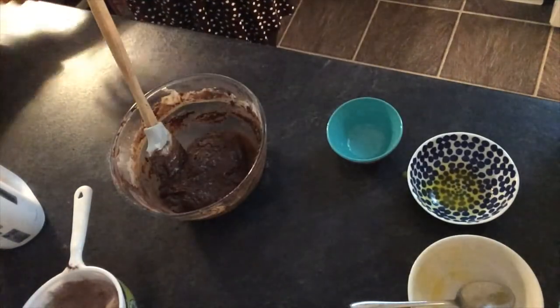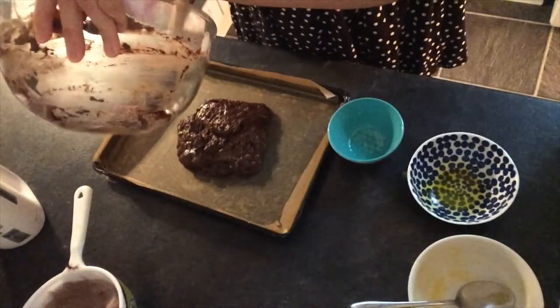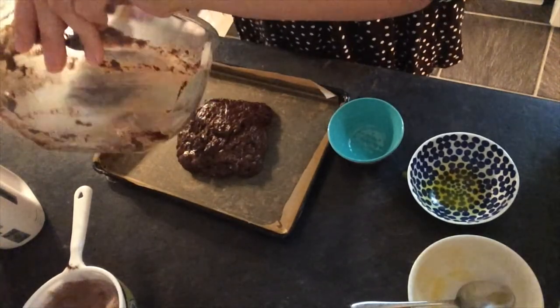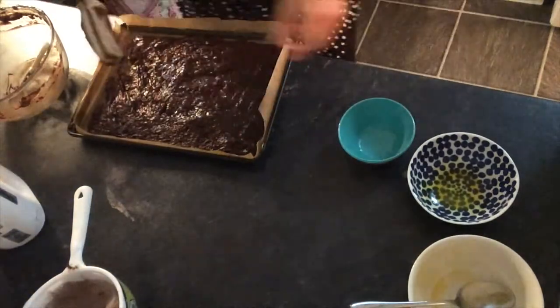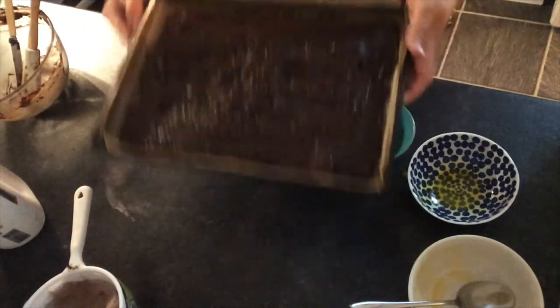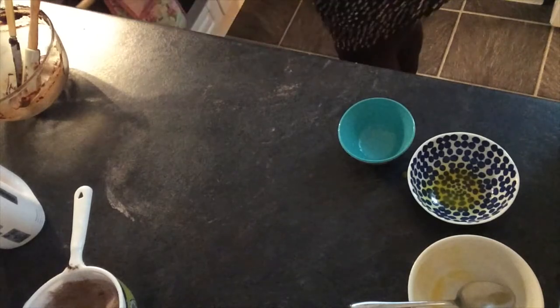Now I have a flat baking tray — there's no mixture left to lick the bowl at all, I'm gonna have to use all of it. It's gonna go into the oven for 10 minutes at 170 degrees.